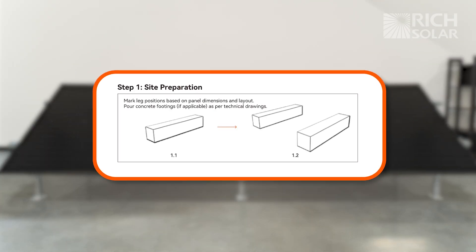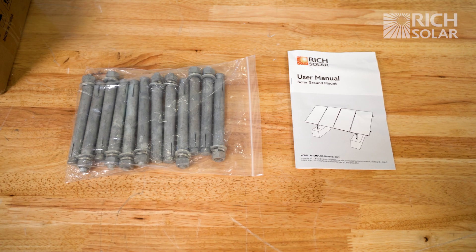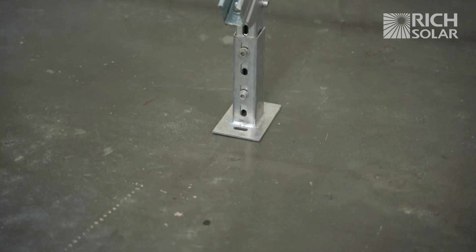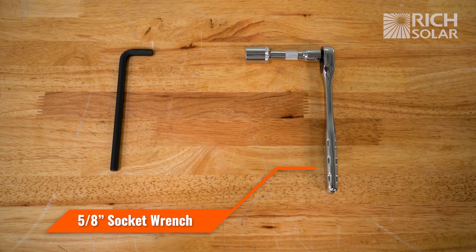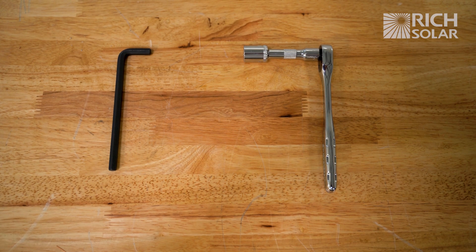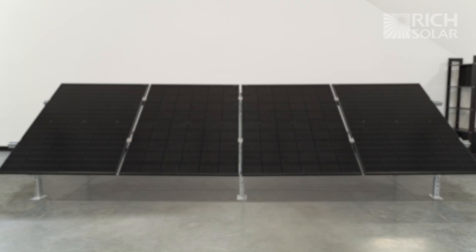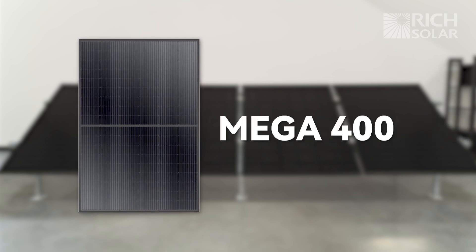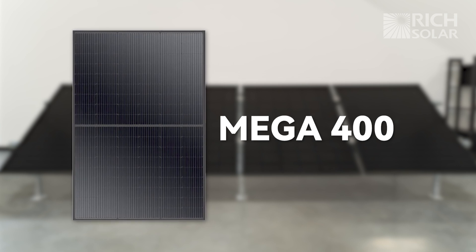For this installation, it is highly recommended that you prepare concrete blocks as a foundation and support for this mount. You will use these expanded bolts to screw into the feet of the mount once they are ready. You will need a 5/16th Allen wrench and a 5/8th socket wrench to start. Later, you will also need a 7/32nd Allen wrench. We are also going to be installing our Mega 400 solar panels onto this mount, so we will use the appropriate measurements accordingly. Your setup may differ depending on the panels you use.